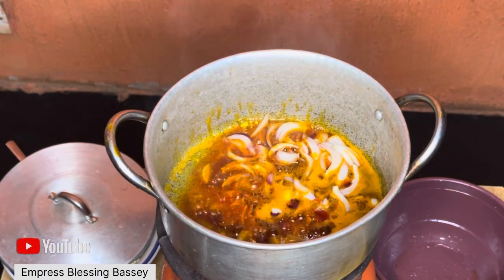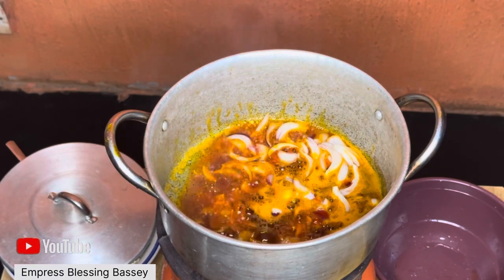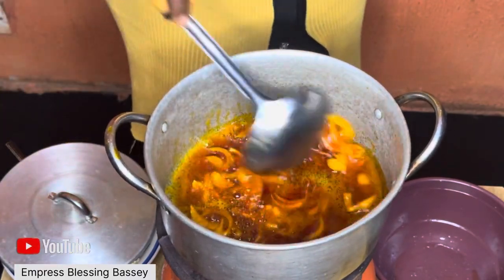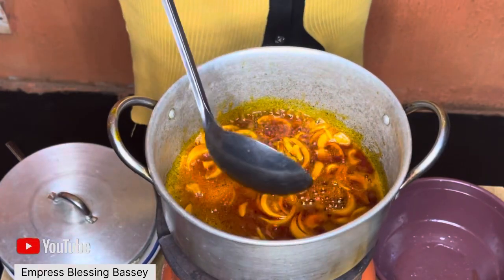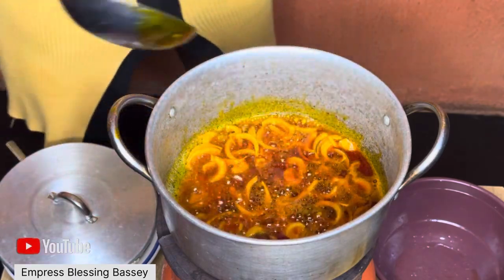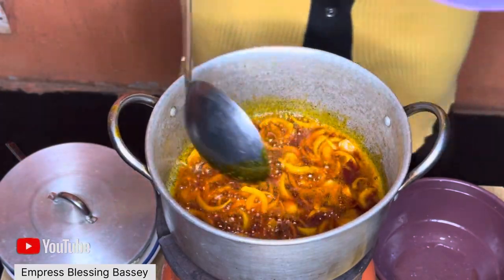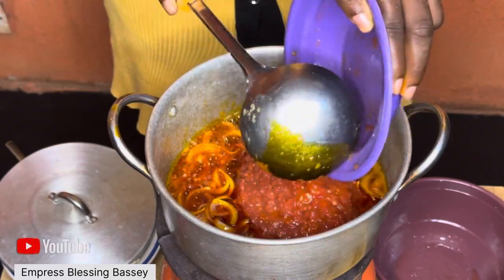Once the onions are done frying, you can turn in your tomato paste. My tomato paste is a blend of tomato, pepper, and onions together. I've been hearing that cooking egusi with tomato is nice, so I decided to try it myself — and yeah, it came out well. This is me adding the tomato paste to the pot of oil.